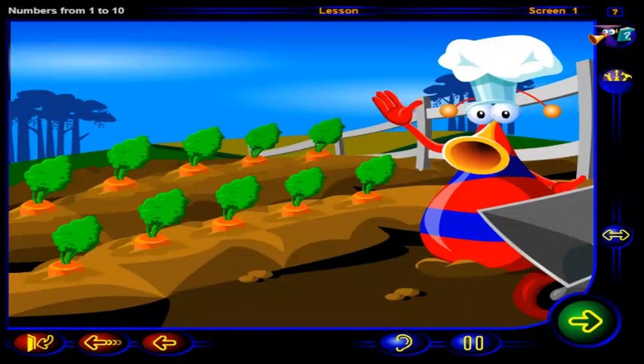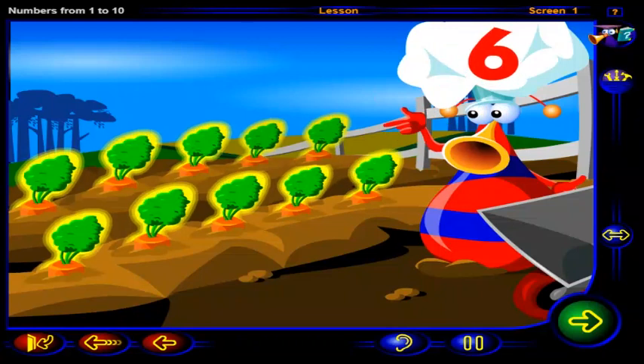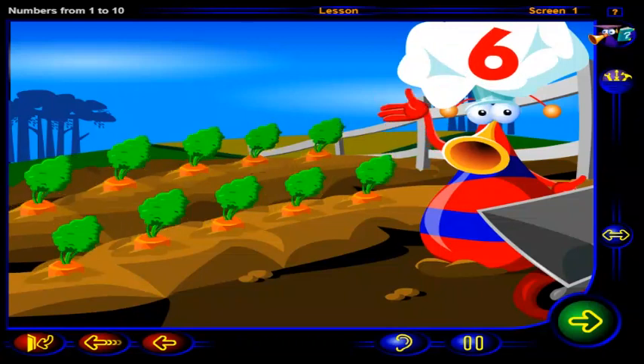Carrots! We need this number of carrots for the soup. Click on six carrots. When you're done, click OK.